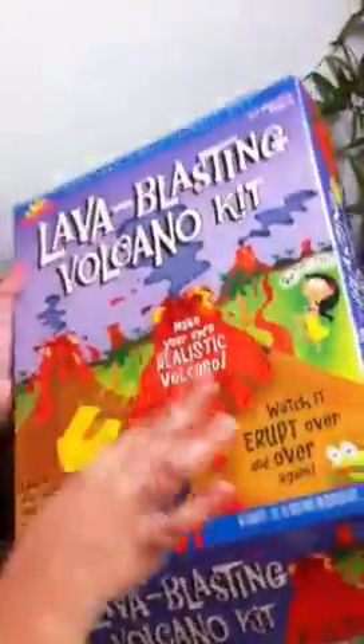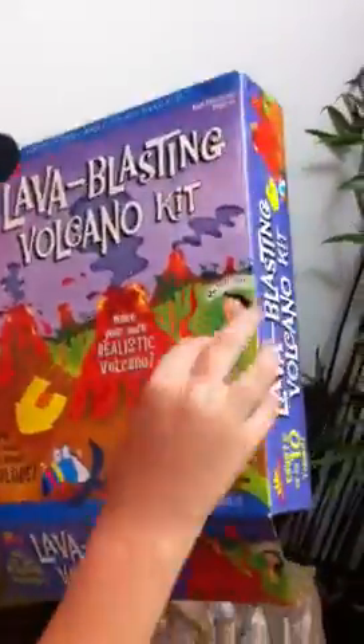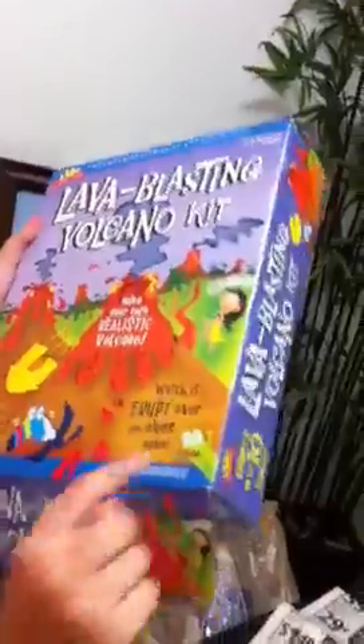This is the box that it came in — sorry, that was just the Ziploc baggie that you get the food coloring in. The food coloring, we used it all up. There are three volcanoes in this — wait, there's actually five: a house exploding, a Hawaiian girl freaking out, a frog, and a toucan. On the back you see a little boy there about to explode himself, I think. You know what science does to you, don't you?